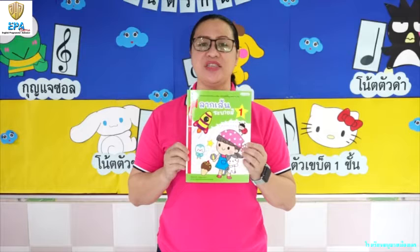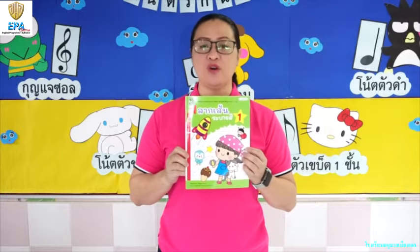Hi kids! Once again, this is Teacher Jen. For today, we are going to use this book. This is the book for our art.